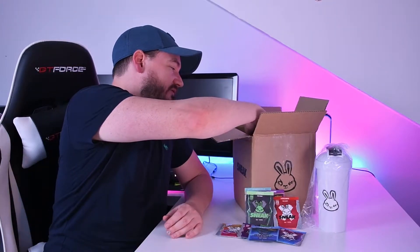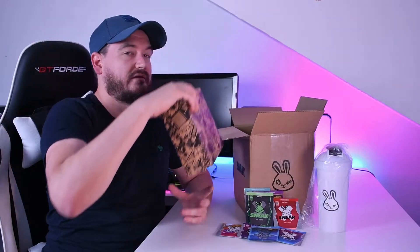I also got the can starter pack which did come in bubble wrap. I opened it but the camera ran out of battery. I'm going to try all of these now and let you know how they taste.